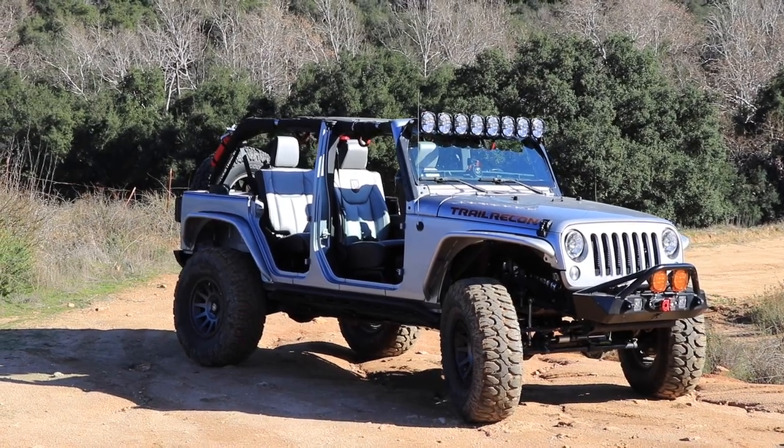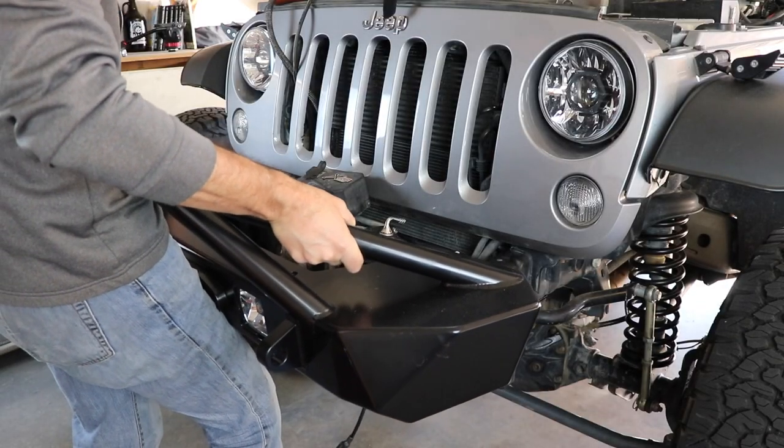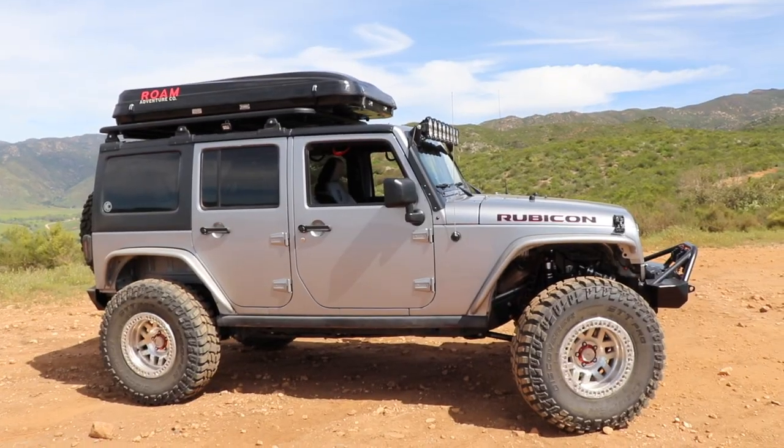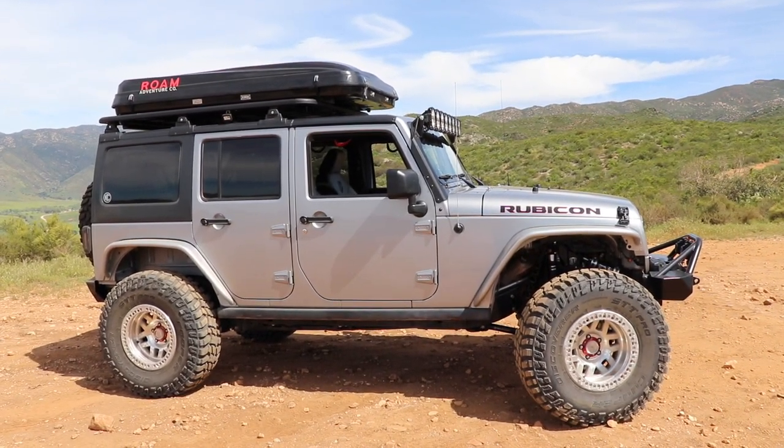Welcome to Trail Recon. I'm Brad, and today we're going to talk about my 2015 Jeep Wrangler Rubicon that I've been modifying, off-roading, and overlanding for many years. A lot has changed since the last time we did a complete walk-around, and because of world events I figured let's spend some time and take a deep dive into all the upgrades I've done.